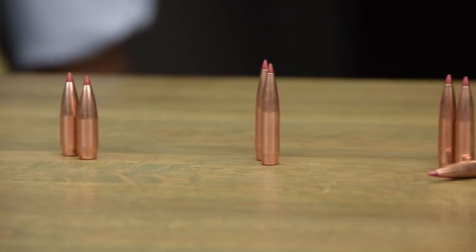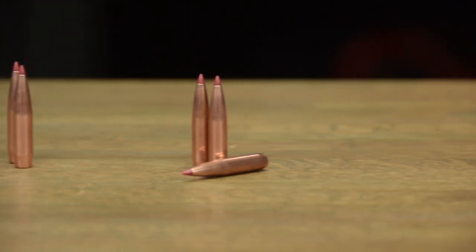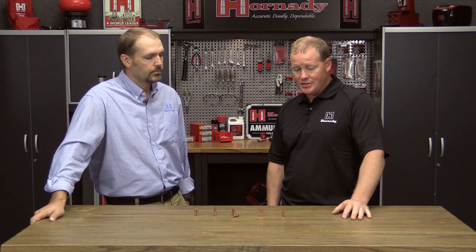Sure. We're going to adapt the heat shield tip technology to all the match bullets, so you get that perfect meplat consistency in your projectiles. I'll hit the highlights — we've got a whole bunch of them, but I'm going to hit the highlights here.